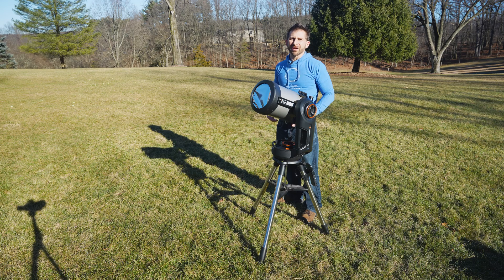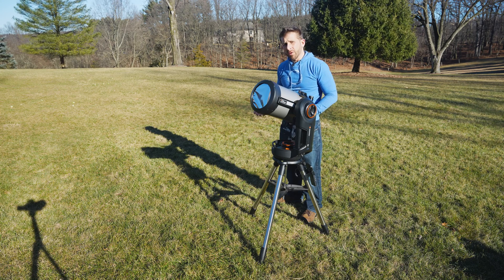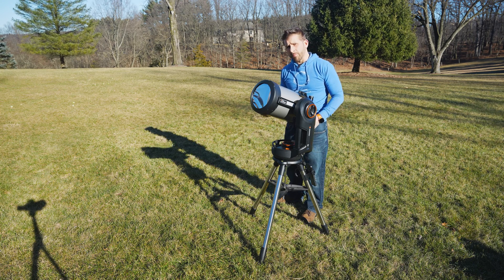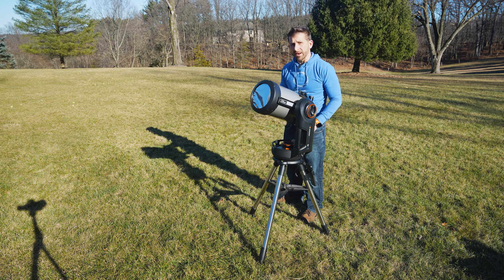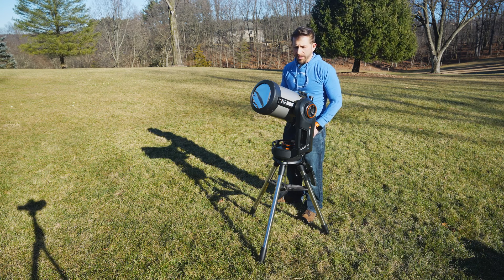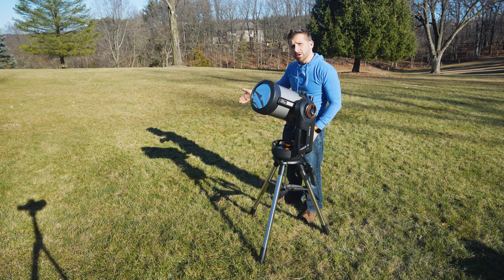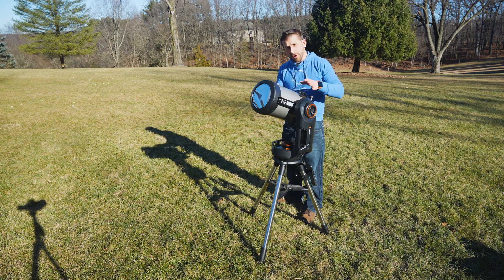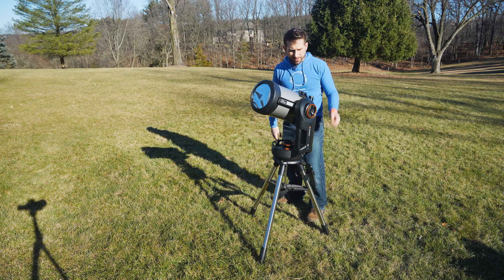It's a few days later and finally it's sunny. I wanted to take a moment to explain just how to find the sun when you're looking through a solar scope. Unlike at nighttime when you have a finder scope, with a solar telescope you need to be able to find the sun without looking at the sun directly. One of my favorite methods is using the telescope's shadow to do just that — you're going to try to make the telescope's shadow as small as possible so that you are looking directly at the sun.